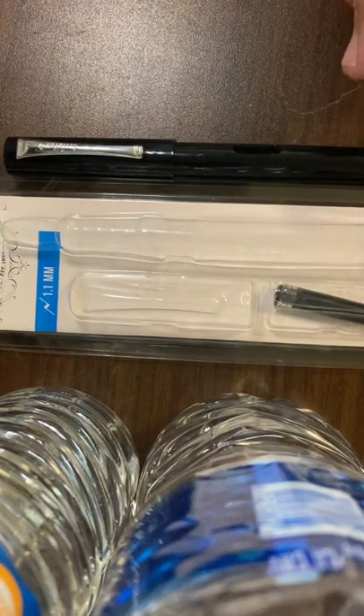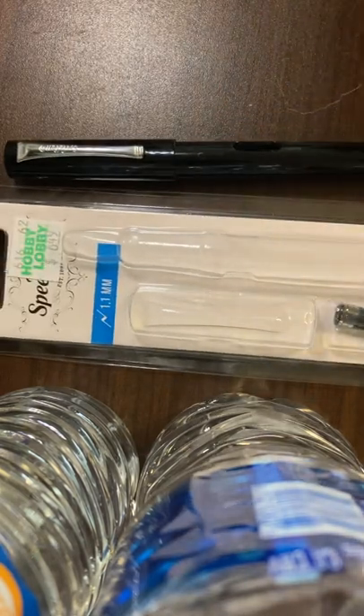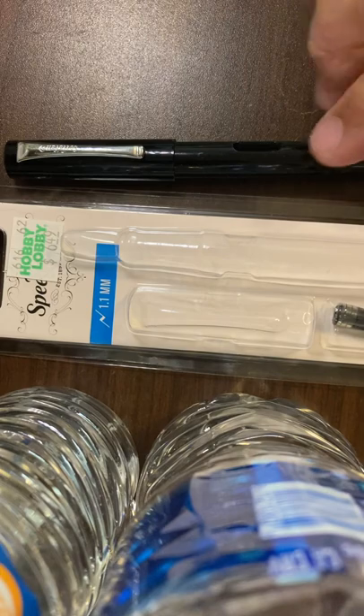Hello everybody and thanks for tuning in. Got a quick little review and overview of this little find at Hobby Lobby.